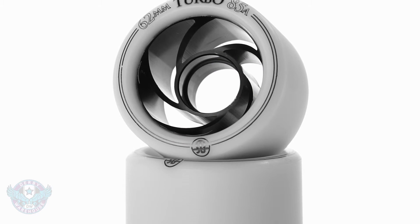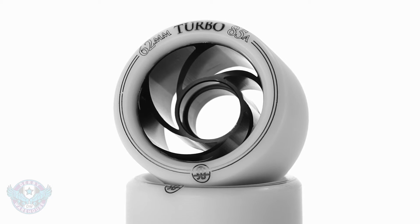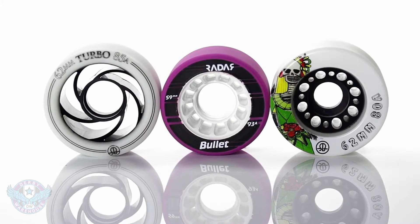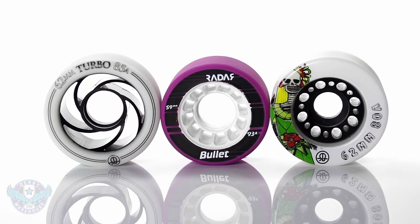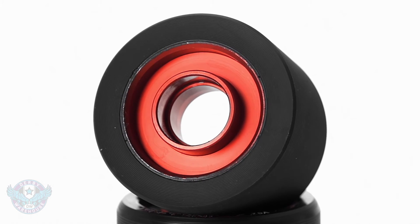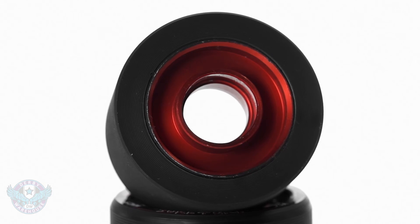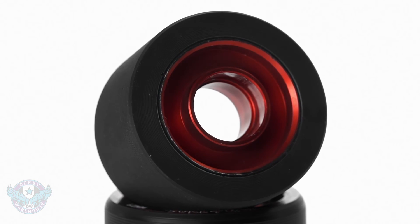Next up we have the most popular design you'll find in derby wheels. These slotted or spoked hubs are going to offer a great combination of weight savings and support to the tire. And last but not least, we have solid cores which, despite being the heaviest of the designs, are going to offer the best roll and support you can find.